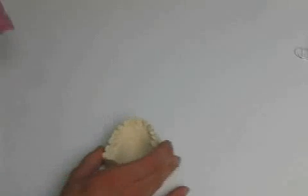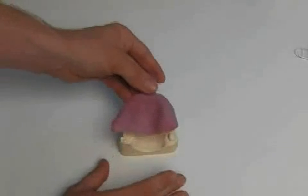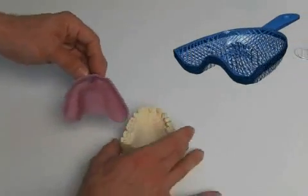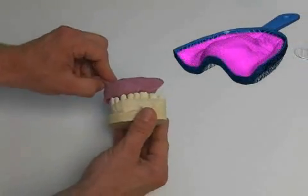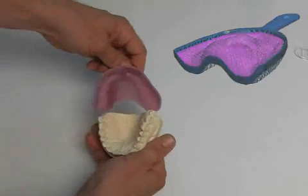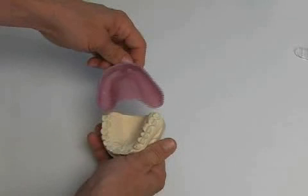With individualized trays, the dental technician produces an individual impression tray customized to your jaw. In order to do this, a pre-impression is initially taken with a prefabricated tray. This provides the technician with a rough overview of your jaw, from which he can produce the individual tray.